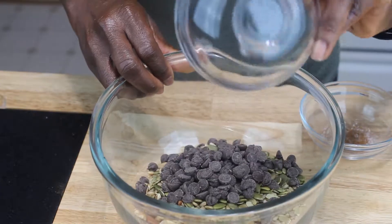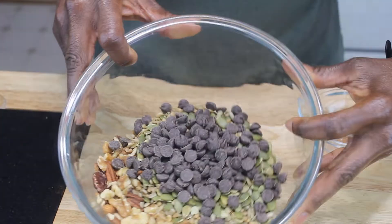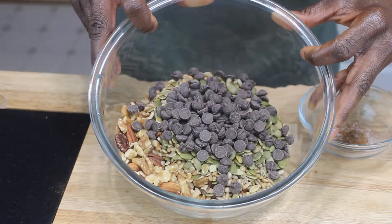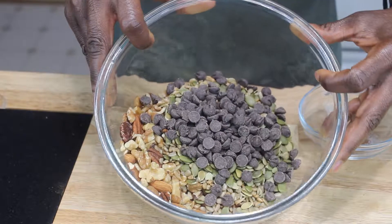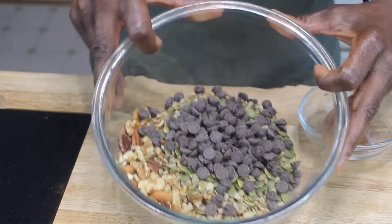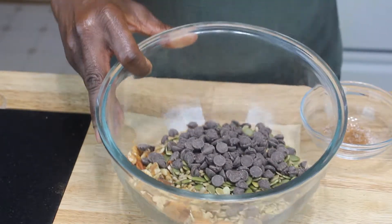And then I have dark chocolate, and I'm going to mix that in there. This is a really easy recipe. The reason I decided to do this is because I like trail mix, but have you ever gotten a trail mix where you didn't like everything in it? I don't like all the candy and M&Ms and all that, so I decided to make my own trail mix.